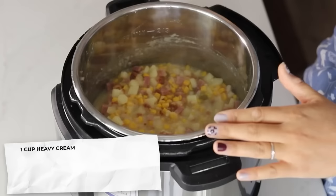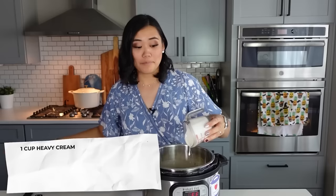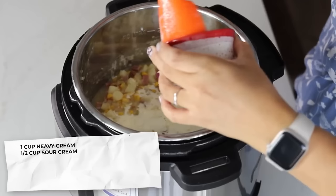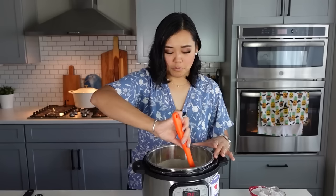We are just going to add one cup of heavy cream. If you don't want to do cream, you could do half and half or milk, but it just won't be quite as thick and creamy. So one cup of heavy cream, half a cup of sour cream, and then we'll give that a little stir. We want to bring down the temperature just a little bit before we add the cheese so it doesn't curdle and seize.